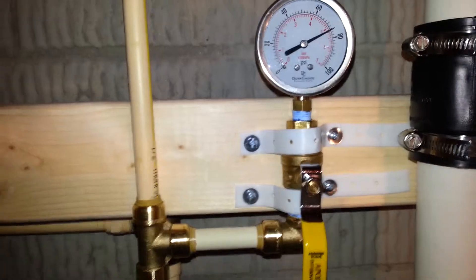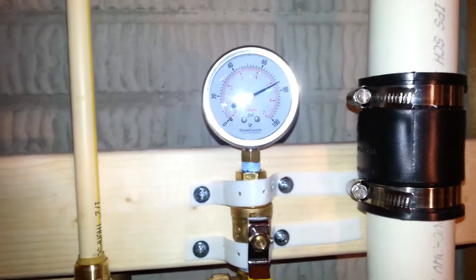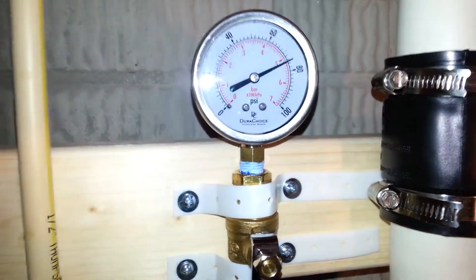Which is kind of exactly what I suspected. I hard-plumbed this in so you can always monitor the pressure at all times. There it is — 75 PSI. Perfect.